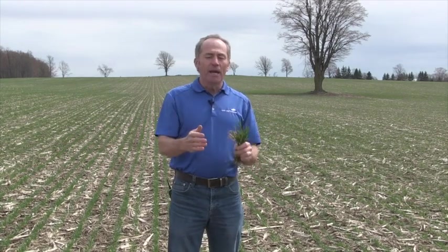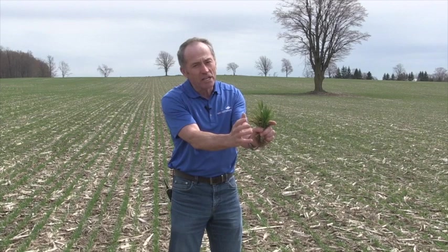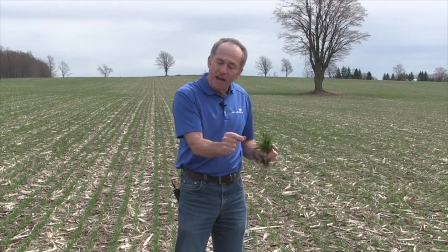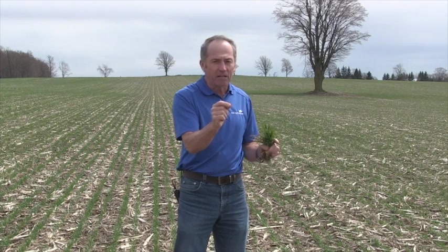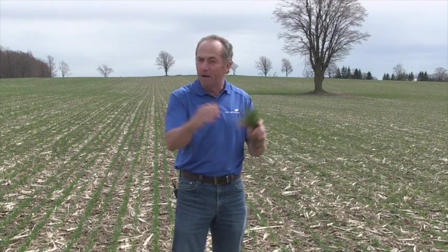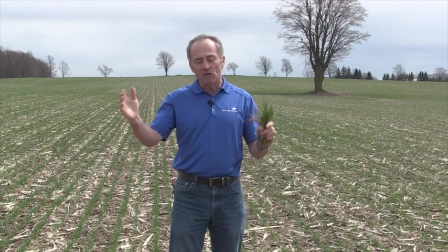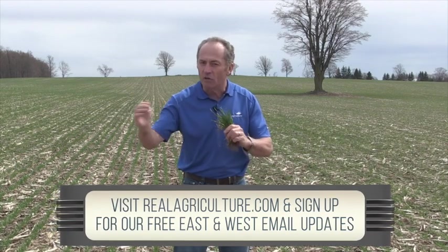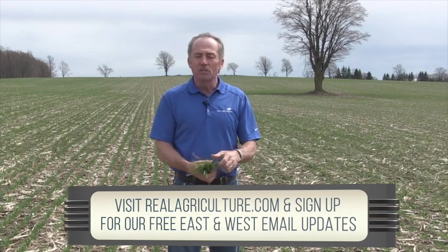Lodging is a big issue. The window: grow stage 32, second node. I squeeze the stem, come up the stem, feel that first bump — that's first node. Go above that; if I can squeeze it and it collapses — because we grow hollow-stemmed wheats for the most part — feel another bump, that's second node. I don't want to be able to squeeze above that and crush it, or I'm too late. But the window is actually quite big — anytime from second node to flag leaf stage is good enough, because the wheat crop doesn't need that big shot of nitrogen until pollination and grain fill.